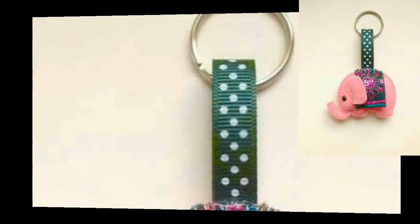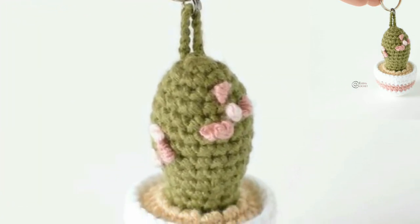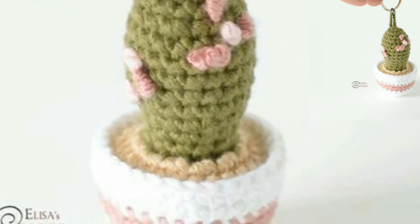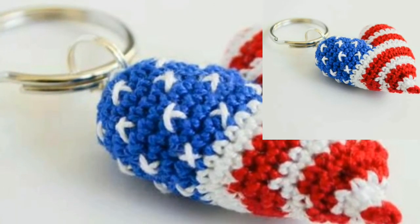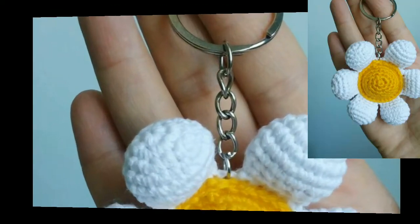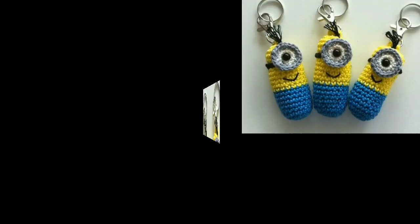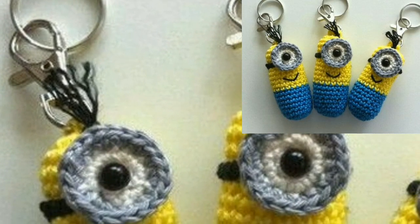Get these 20 free crochet keychain patterns — they are going to be amazing stash busters for a project. You can make these beautiful crochet keychain designs at home using different types of thread and items. You can also use different colors and decorate your crocheted keychain with beautiful pearls, beads, and buttons.